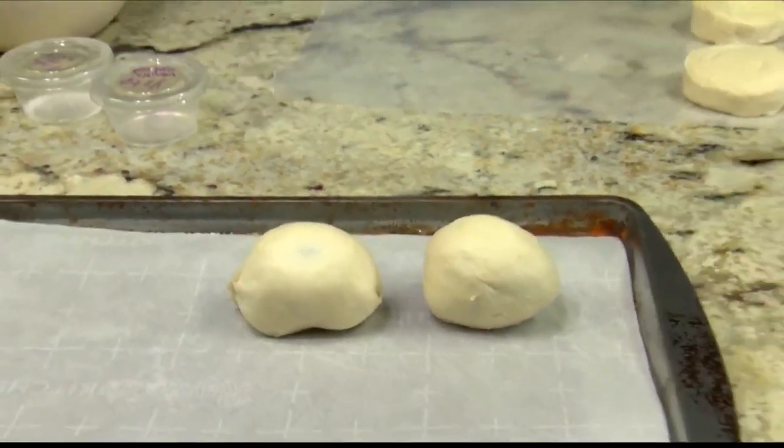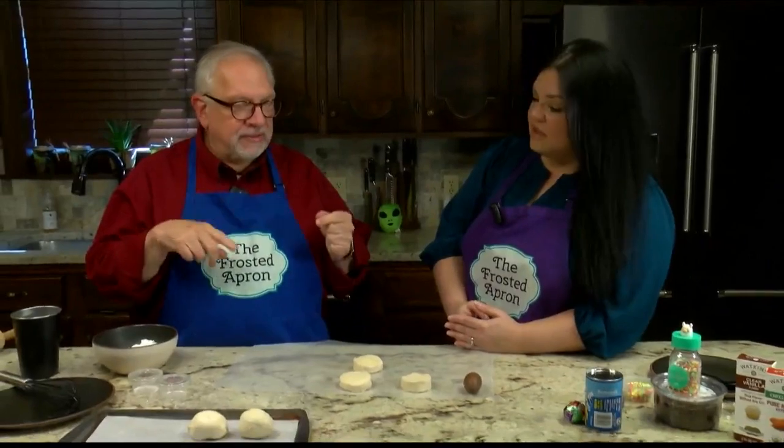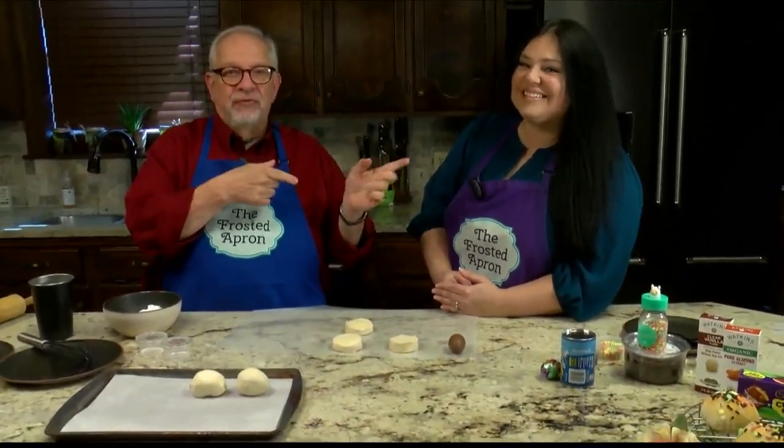This is 350 degrees for about 15 minutes. So we're going to come back, we're going to bake these up, we're going to see what we got. We're going to go back to you in the studio — Easter at the Frosted Apron for Monday Manger.